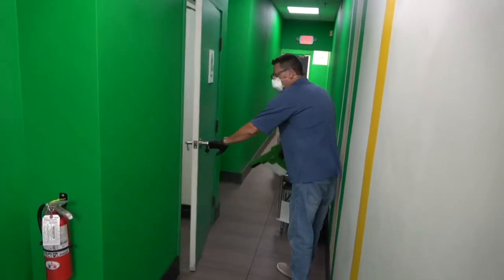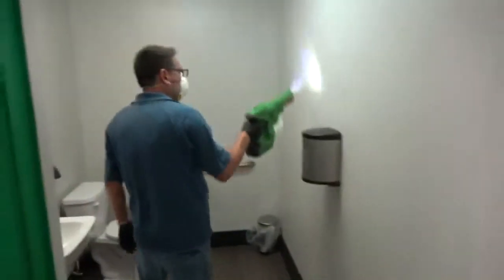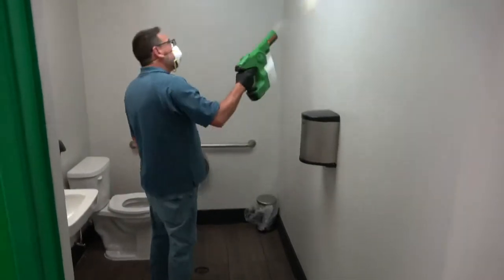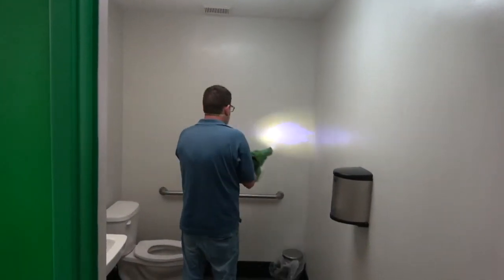Bio-Protect RTU should be applied in the customer restrooms. Remember to cover the doors, light switches, sink, faucets, soap dispensers, trash receptacles, and all vertical and horizontal surfaces.